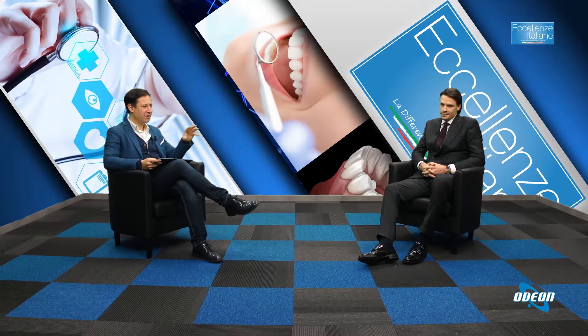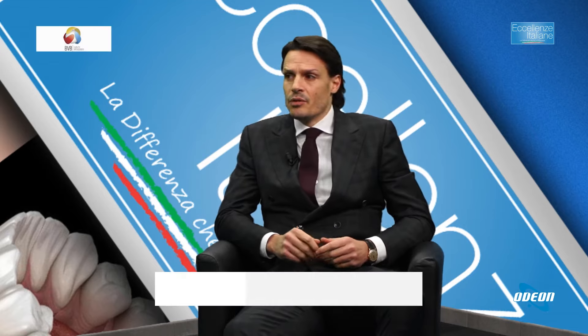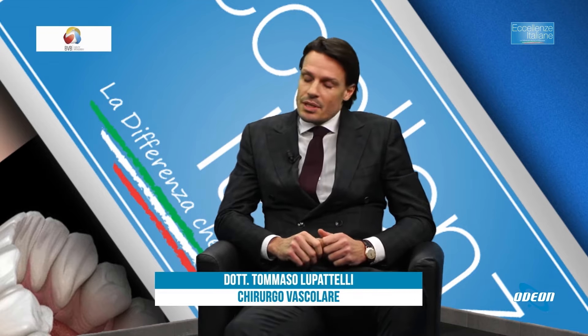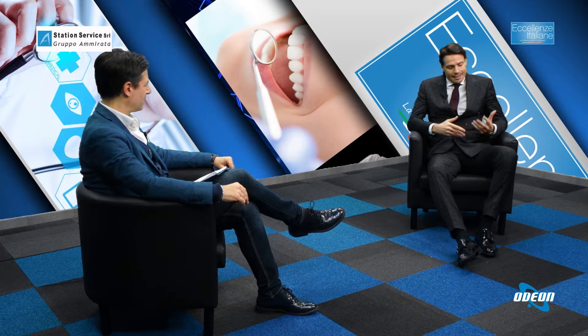Mi incuriosiva il fatto che lei ha iniziato a praticare questa tecnica con colui che ne è stato l'inventore, un medico francese. Sì, l'inventore Jacques Clerici, che nel 1990 propose questa tecnica, pubblicata poi nel 1995 su Lancet.